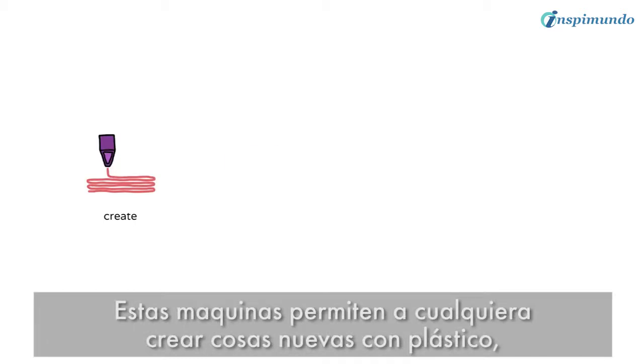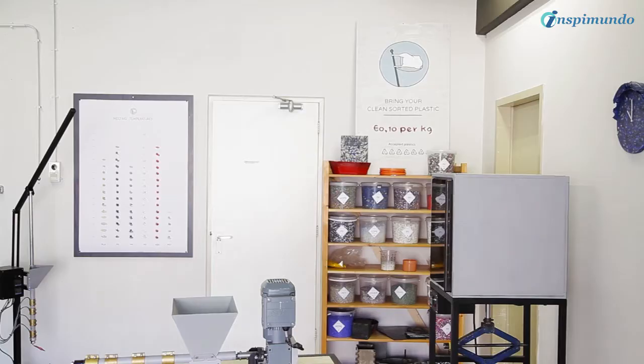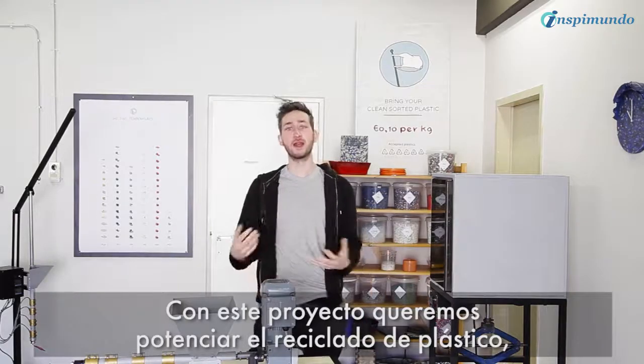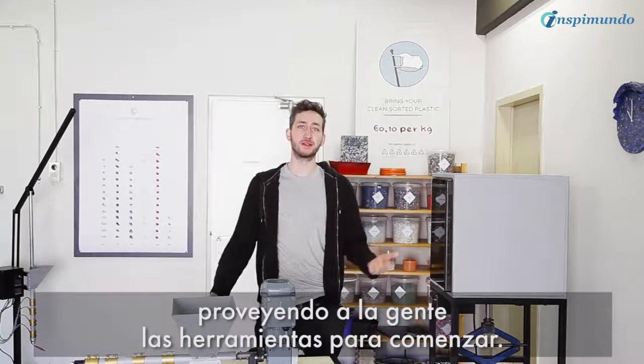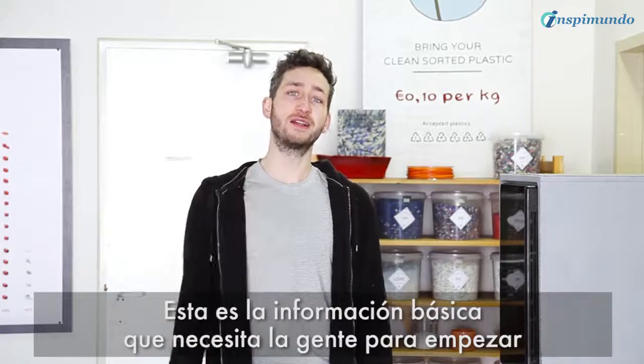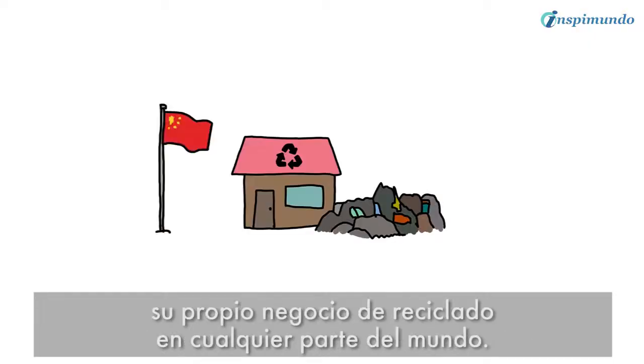These machines allow everyone to create new things from plastic, set up a production, start a business, and clean up the neighborhood. With this project we want to try and boost plastic recycling by providing people the tools to get started — all the basic information people need to start their own little recycle business, anywhere in the world.